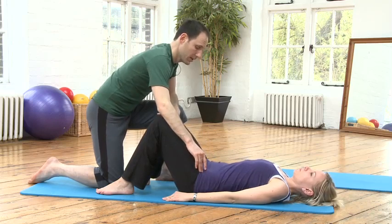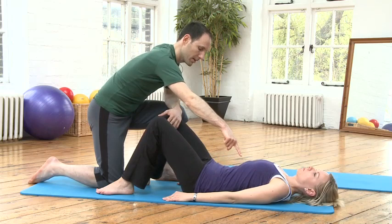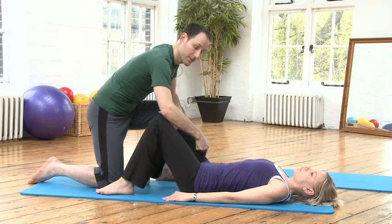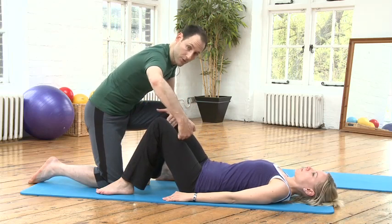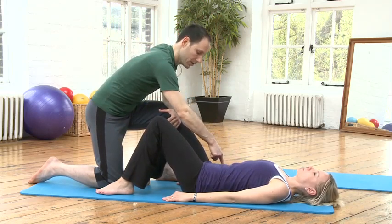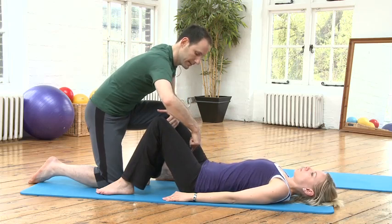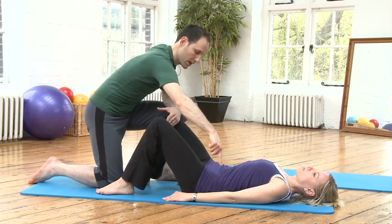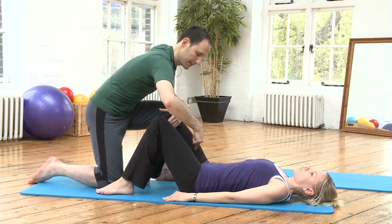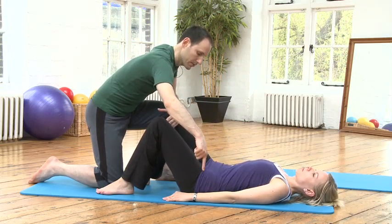Let's reverse the direction — going around the clock from twelve to eleven, ten, nine, eight, seven, six. Exhale as you go around the clock back to twelve. Inhale around the clock to six, exhale around the clock to twelve. And inhale towards six, exhale to twelve.